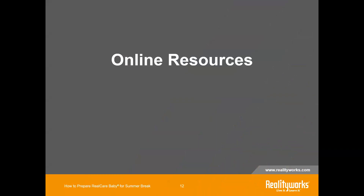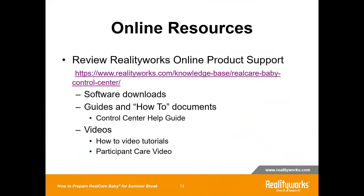After you've had a chance to clean your baby, wash your clothing, charge them up, and get them in a plastic bag and storage container, it's not a bad idea to look forward to the fall. There are online resources that will be helpful when you are ready to come back. This link will take you to our RealCare Baby and Control Center webpage, where you'll find the software, guides, how-to documents, the Control Center help guide, and tutorial videos.